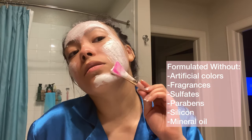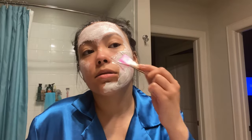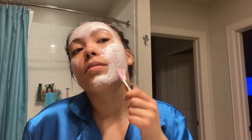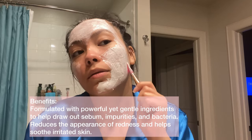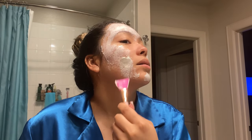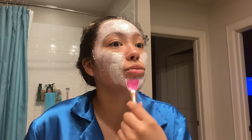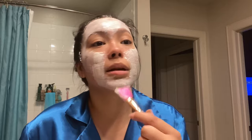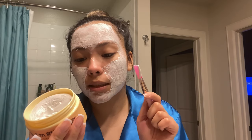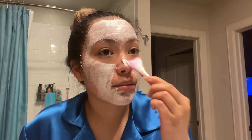My skin needs a hail mary right now because it is not it right now. There isn't any crazy scent. This claims to just cleanse your skin, remove any blemishes, clean your pores, eliminate excess oil, and promote a clear and healthy complexion. I'm hoping — I'm gonna put it on my nose too.